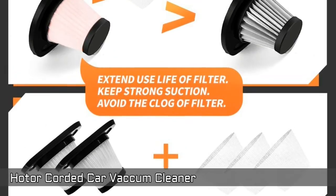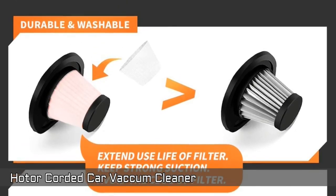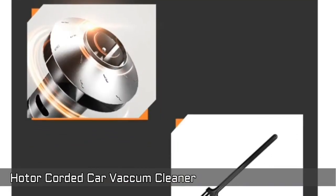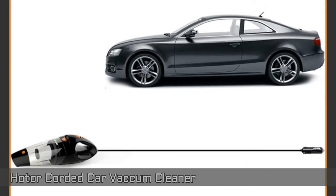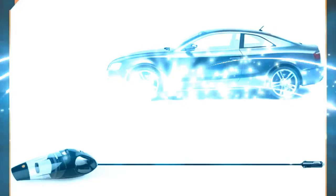The filter is covered with a filter wrap that keeps stable suction and extends the use life of the filter. Detachable dust cup makes for quick and easy trash dumping so you are ready right away to continue the rest of your cleaning. Equipped with three different nozzles to meet all your car cleaning needs.